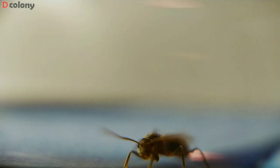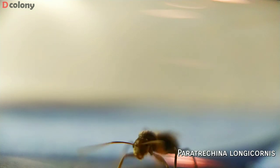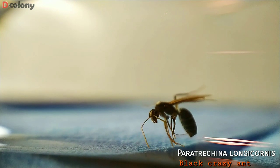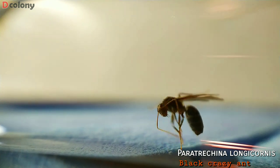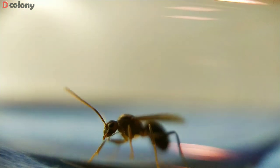We also got a famous invasive queen alert — the black crazy ant. I already set her up in a test tube. I'm not yet sure if I'm going to raise her, but let's see first if she's mated before I decide.